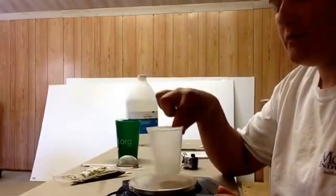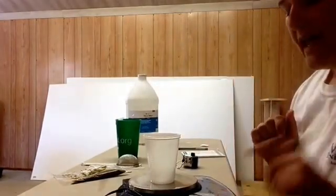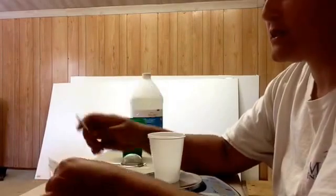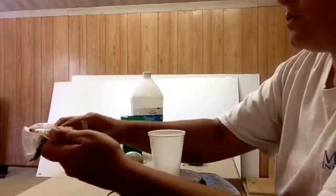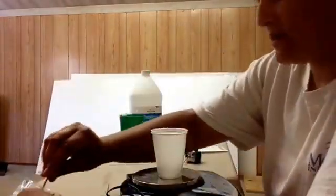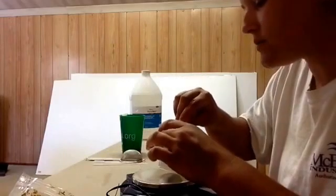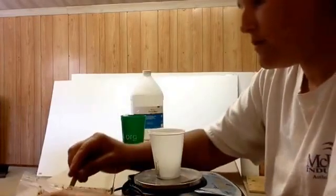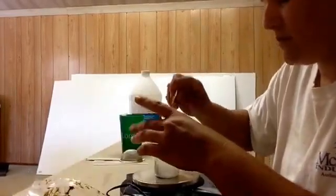Take two plastic cups, put them top to bottom on your scale, and zero it out so it reads 0.0 grams. Then using a popsicle stick, which you can get from Walmart, take your fecal sample and weigh out four grams.